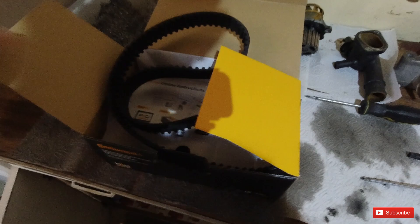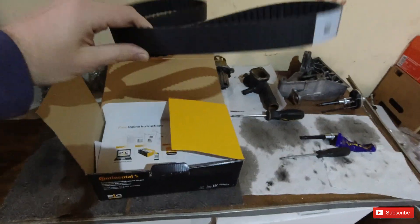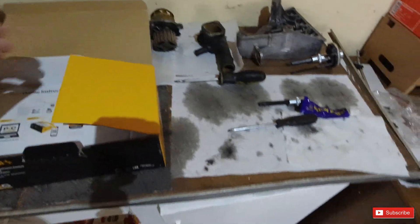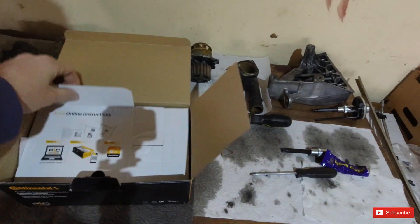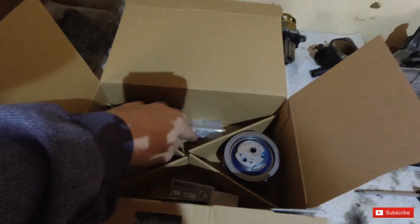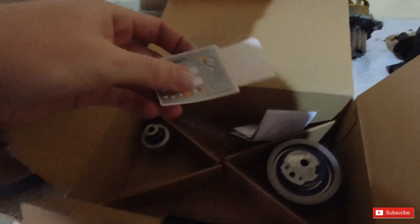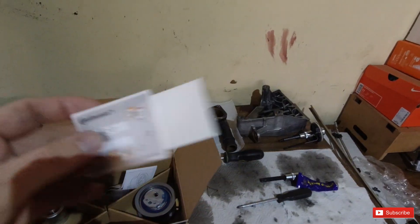The first thing I'm going to show you guys is the new timing kit. I went with the Continental timing kit as the replacement. In this kit you get the belt, a key for the tensioner, a new tensioner, two bolts for the roller and the tensioner, and there's a new roller as well, plus a sticker to indicate when last the cam belt was done.